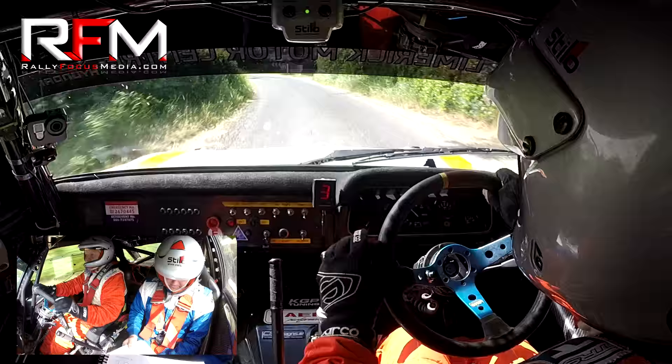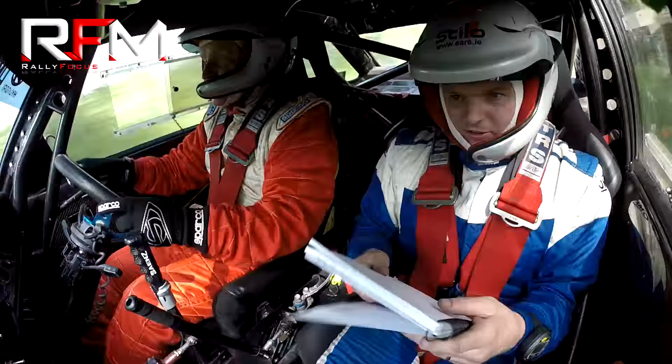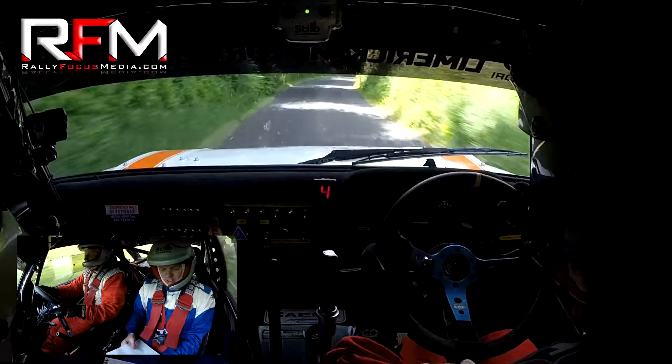Five left, 80. 80, one right, 80. Stay left and cut two right. Cut two right, the long one right. Two right, two right past the shed. 150, stay left and cut three right. Cut three right. Three right, 80. The two left and watch the tree left.